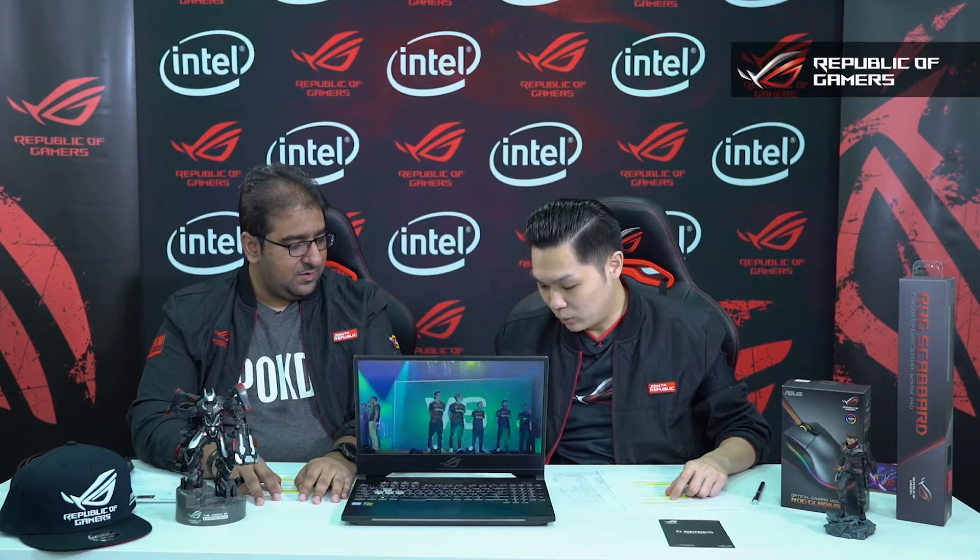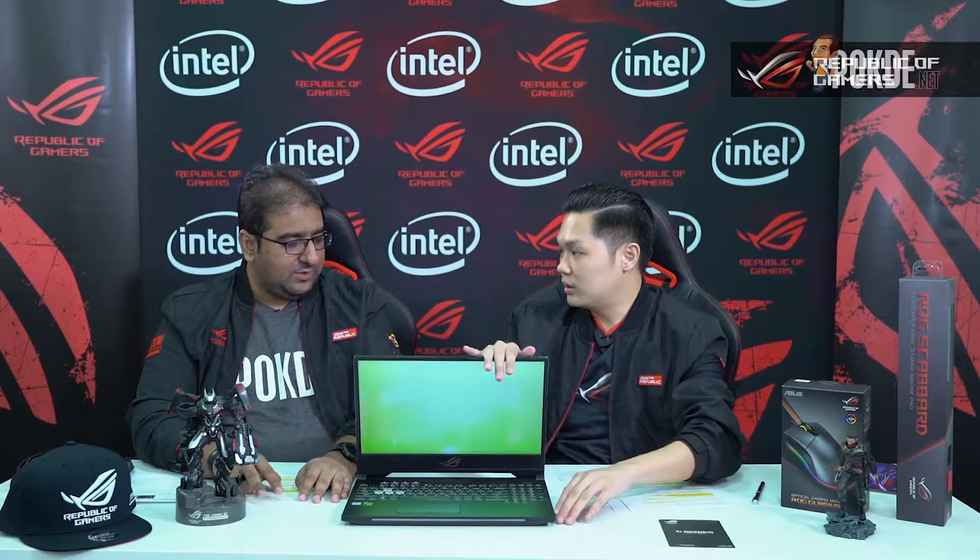There's a question from Steve asking: what resolution does the SCAR 2 use? The SCAR 2 uses FHD — Full HD — which is 1920x1080. That is the perfect resolution for gaming at the moment. Most games are optimized for it and Windows works best with it, so it supports FHD.